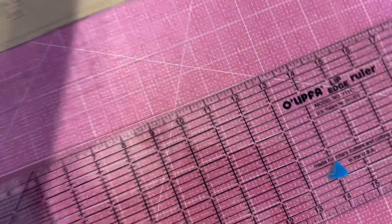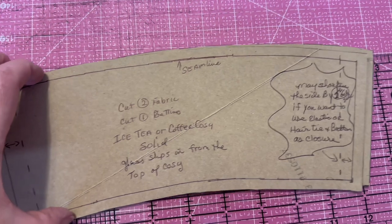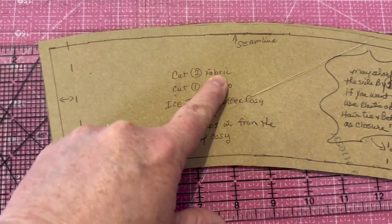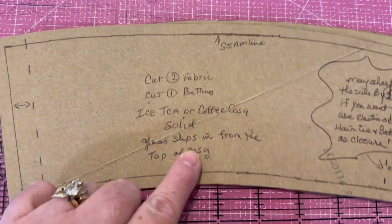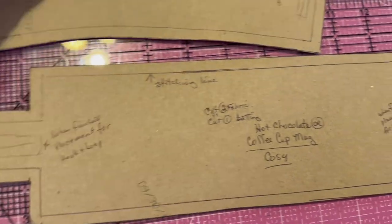The second pattern is pretty much the same — it looks like it's a quarter inch shorter, so roughly if you get that you're going to be fine. We're going to cut two pieces of fabric and one piece of batting. I like to have a different color on the inside than the outside. We've got our seam lines matched out and the glass slips in from the top of the cozy.